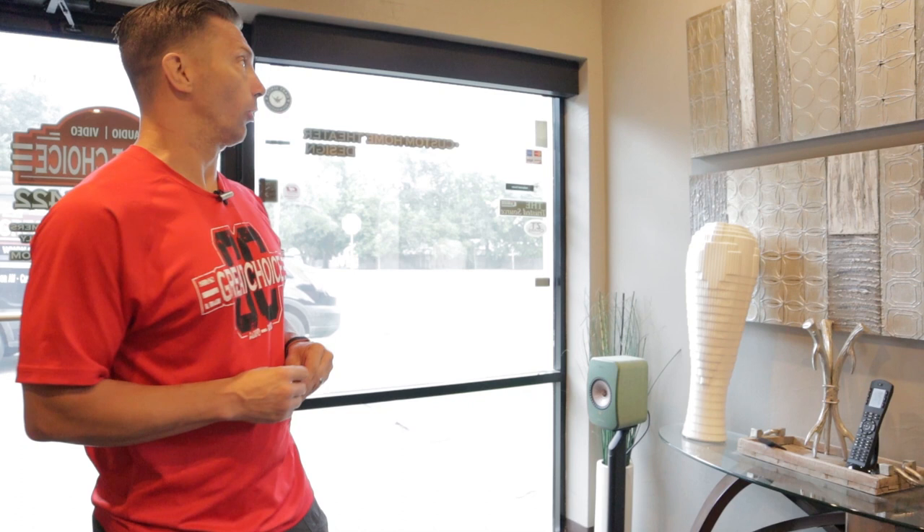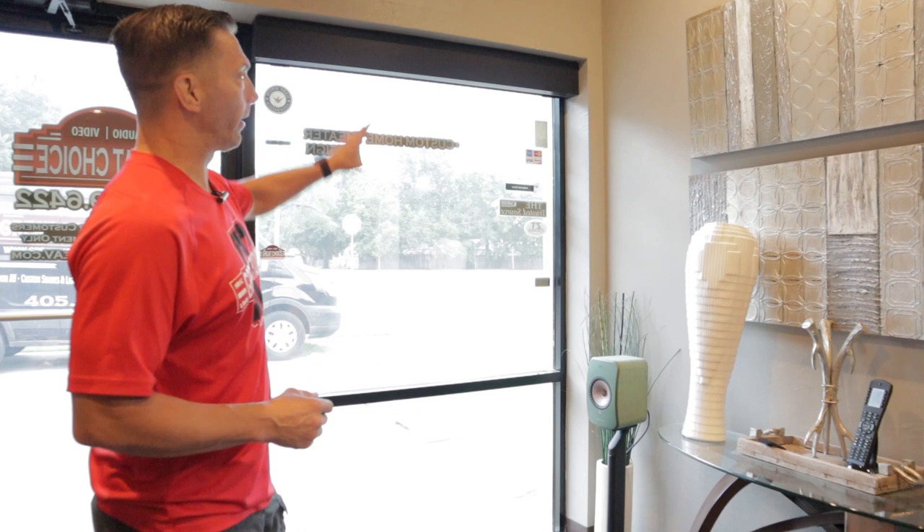For someone that wants the best of both worlds — two different shades — they want more than just light filtering or sunscreen, but they also want blackout. This is where this shade is going to shine, because we can do both in one shade. We have light filtering and blackout in this one cassette.